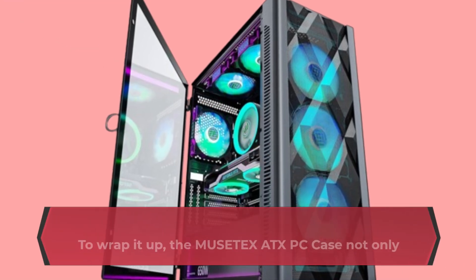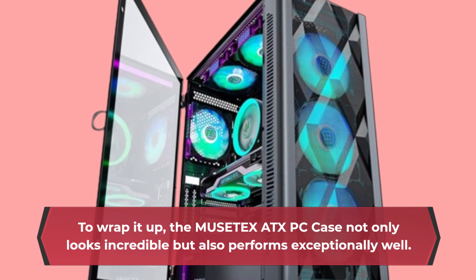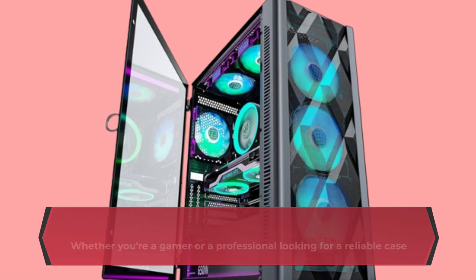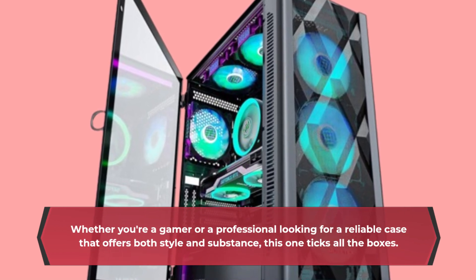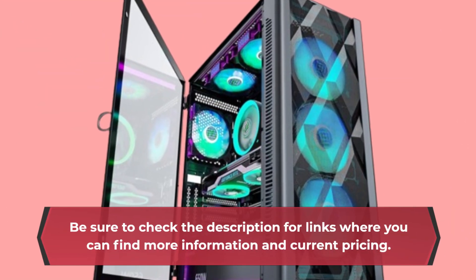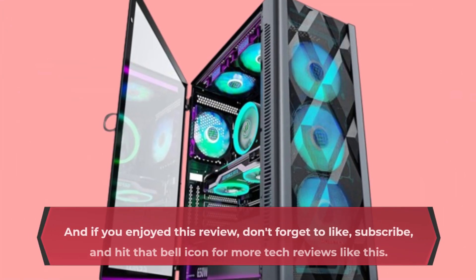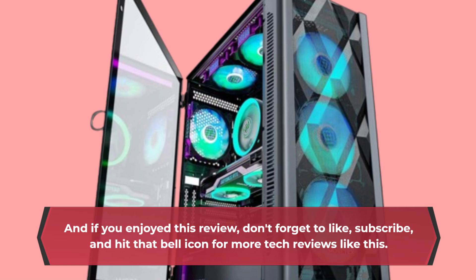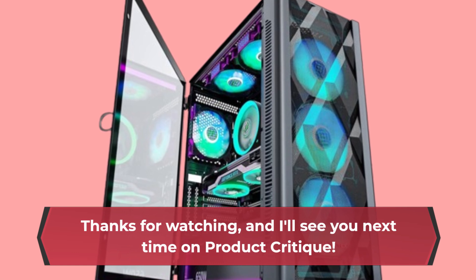To wrap it up, the MUSETEX ATX PC case not only looks incredible but also performs exceptionally well. Whether you're a gamer or a professional looking for a reliable case that offers both style and substance, this one ticks all the boxes. Be sure to check the description for links where you can find more information and current pricing. And if you enjoyed this review, don't forget to like, subscribe, and hit that bell icon for more tech reviews like this. Thanks for watching, and I'll see you next time on Product Critique.